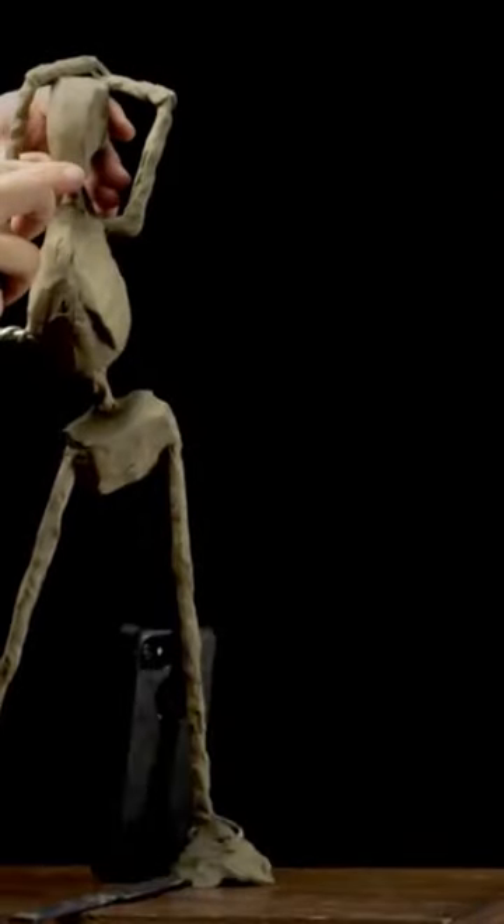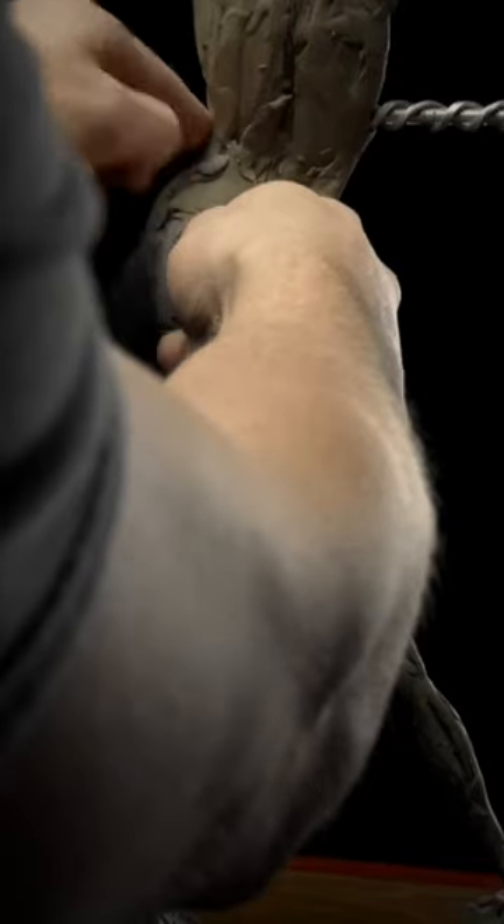Build out the primary forms of the head, ribcage, and pelvis. Slowly build out the mass of the sculpture with tiny pieces of clay.